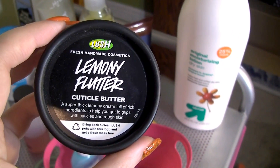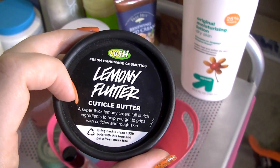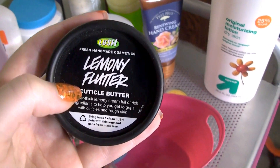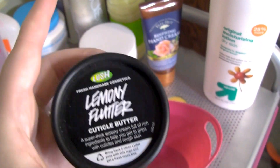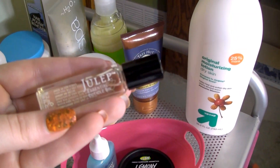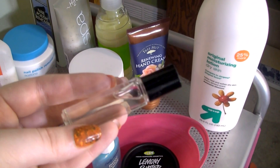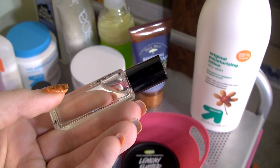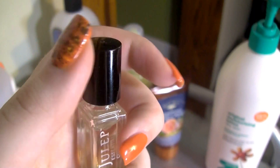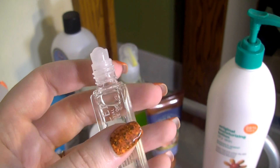I also have my Lush Lemony Flutter — this stuff is amazing. Normally it doesn't sit down here; it's upstairs on my end table because I try to put it on every night before bed so it works on my cuticles while I'm sleeping. Then I have a Julep essential cuticle oil on a rollerball, which I got in a Julep Maven box. I like it, but I don't think it's worth the price tag, so when I'm out I'll buy a different one. The rollerball is really convenient though.